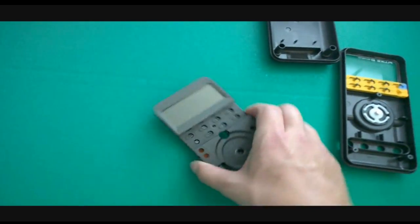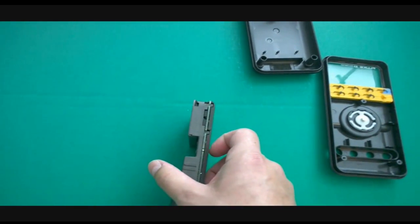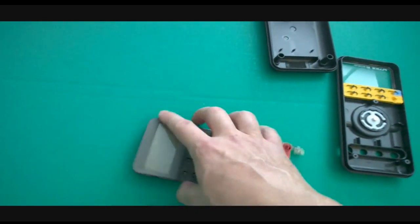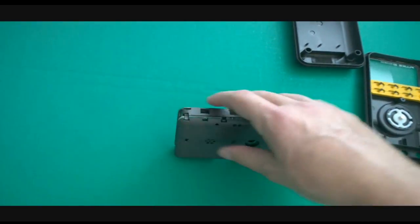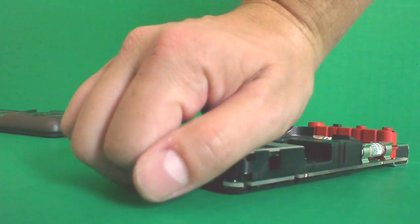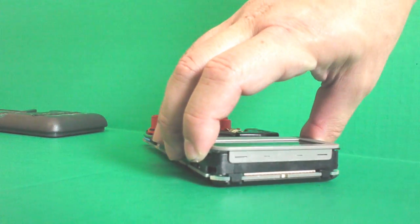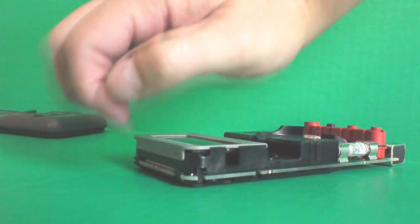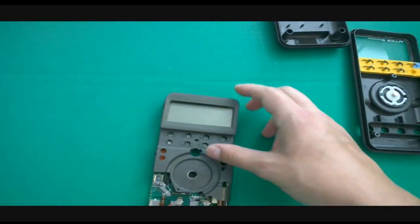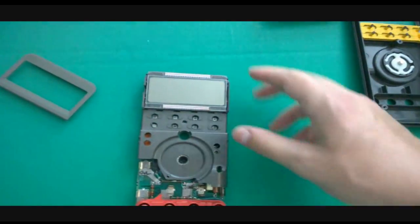Now we're going to take a look at this LCD top face mask. We need to get this little part off — this is the LCD face plate. In the instructions I provide for free, it says to use a small flathead screwdriver to pry this apart. You may or may not need that. If you have a fingernail and you're comfortable enough, you can apply a little pressure and just pry it open with your fingers. No special tools required.